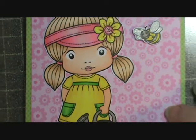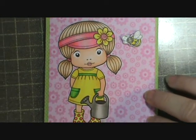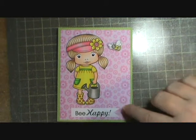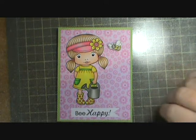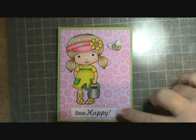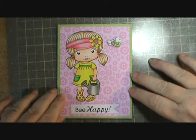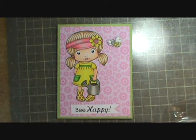I was real happy with how she turned out, and she was just a real fun simple card. I don't normally do the little banner dovetail thing, but I really wanted to do that, and I think it's actually the first time I've ever put one of those banners on a card before.